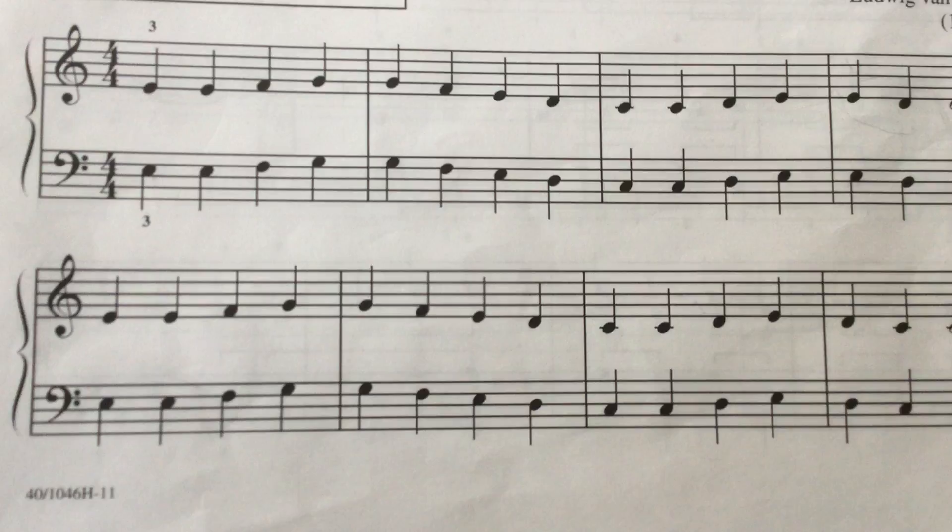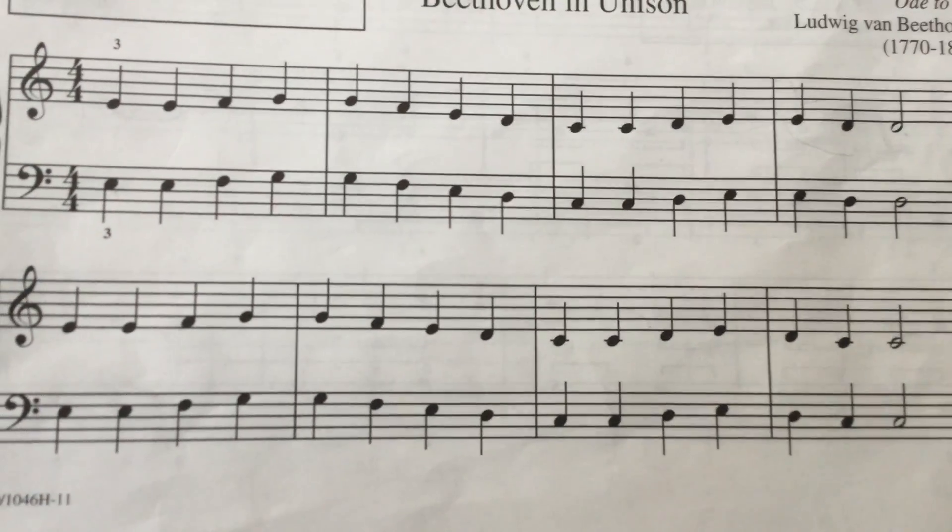Don't worry about that. And then in the last line, similarly, just reading ups and downs.